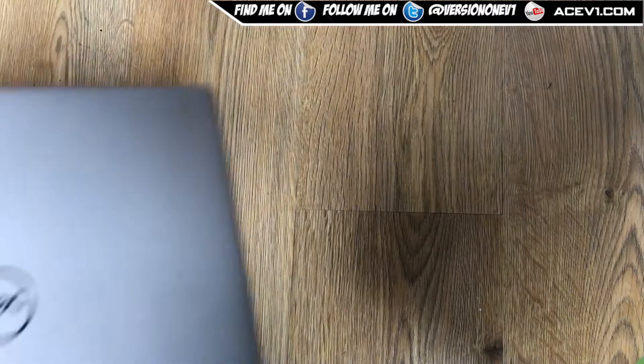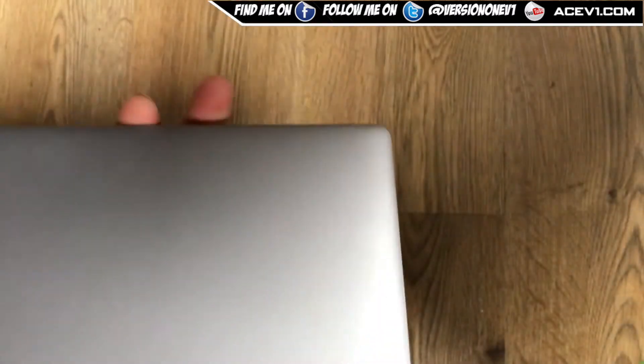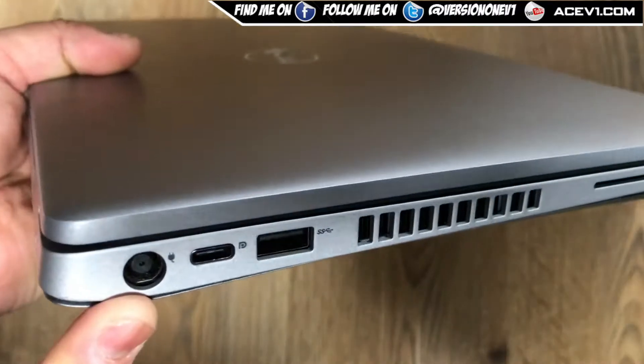What is up YouTube, we've got ourselves a new video. This is a Dell 5410 — a new Dell with a 10th generation i5 processor. It uses a standard barrel jack connection.